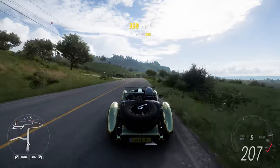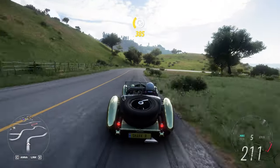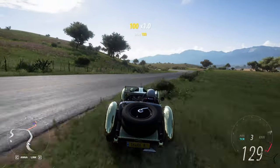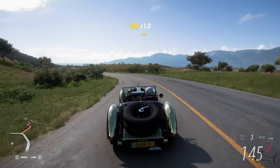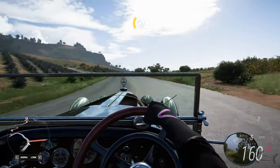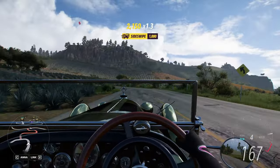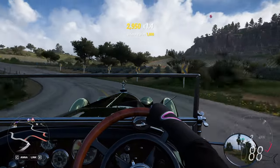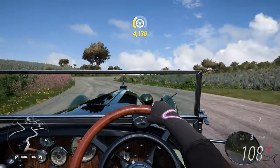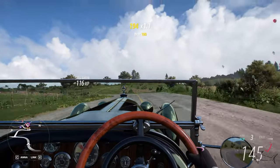Surprisingly it will stay very good on the road. Now this is a car! I like to drive it from the first person view, but not when I can't keep it on the road. That whistle we are hearing is awesome.